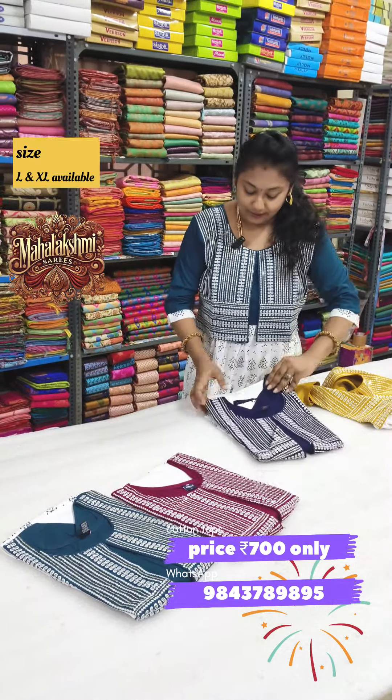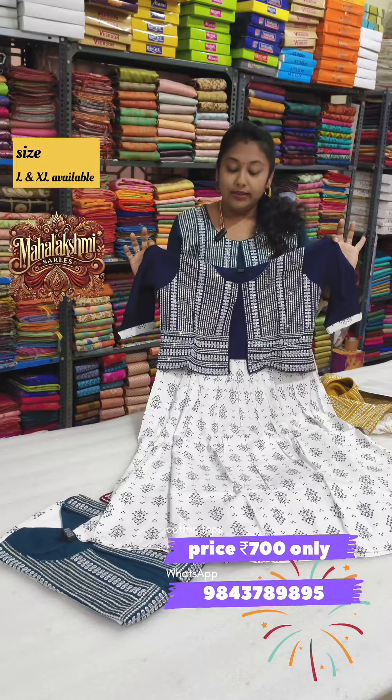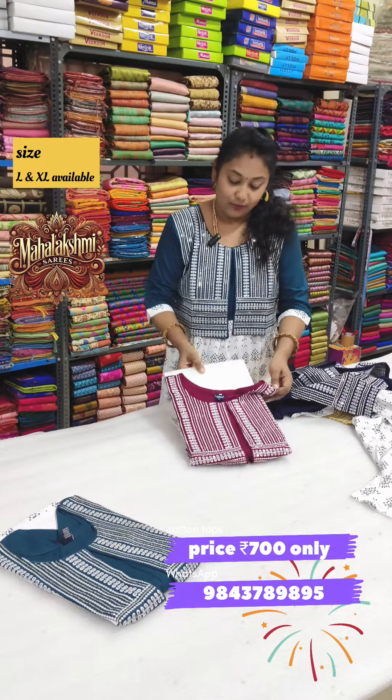The first one is mustard yellow. The second one is navy blue. If you look at the price, it is just only ₹700. South India free shipping. It is a great look. We will also show you the Diwali price.